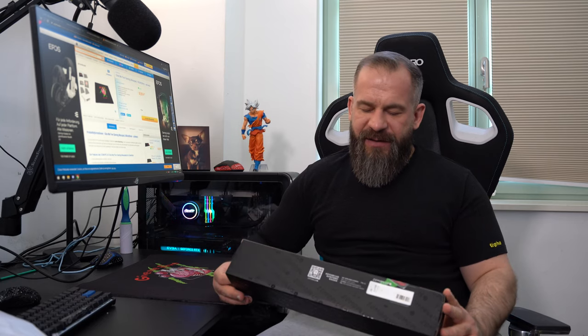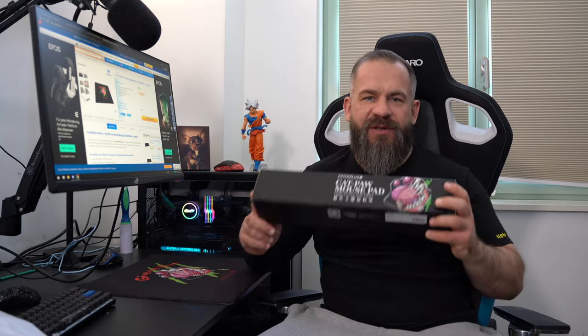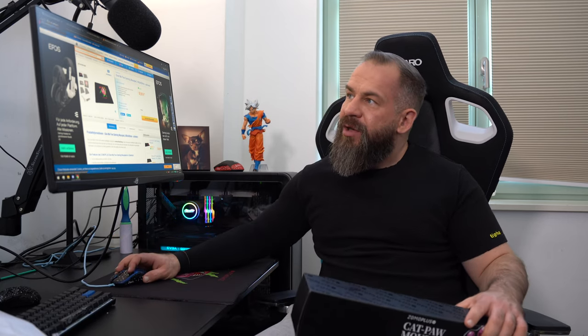First, let's talk about who ZOMO PLUS is. Basically, ZOMO PLUS is a known keycap producer — they make keycaps out of aluminum for properties like Dota, One Piece, or Gundam. For example, you can buy a whole set of the Dota keycaps for $300 US.